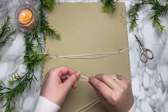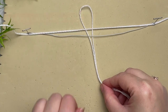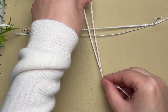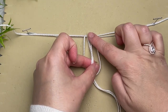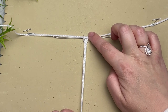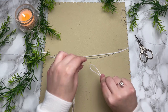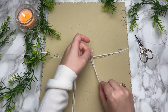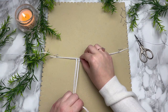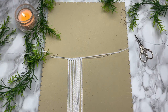Next we're going to attach eight cords using a reverse lark's head knot. Make sure that you're going underneath both your wire and your cord, because we're going to tie our lark's head knot around both of them. Don't worry too much if your wire isn't perfectly straight — we're going to be bending it a whole bunch later. Just make sure you're going from below to tie your reverse lark's head knot.